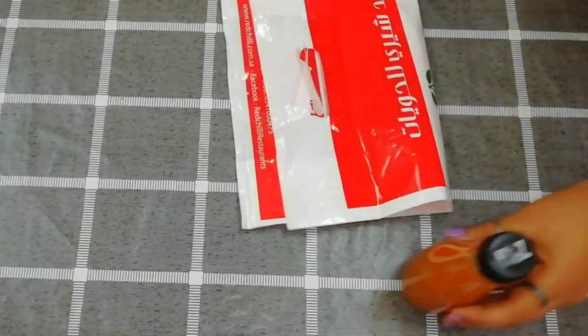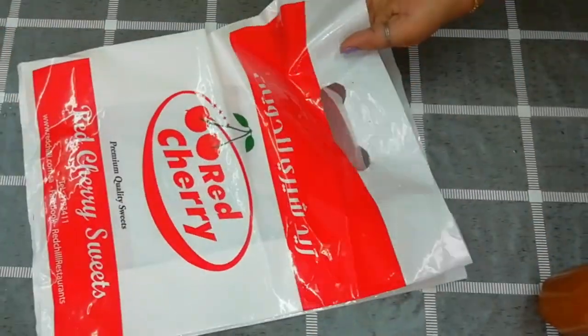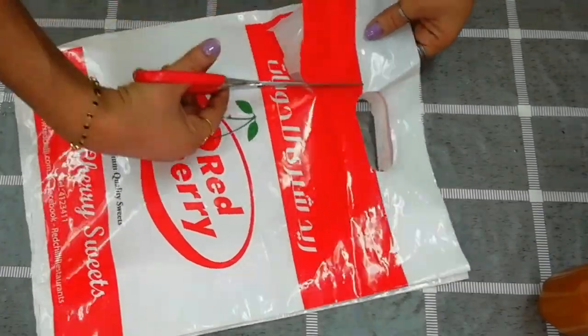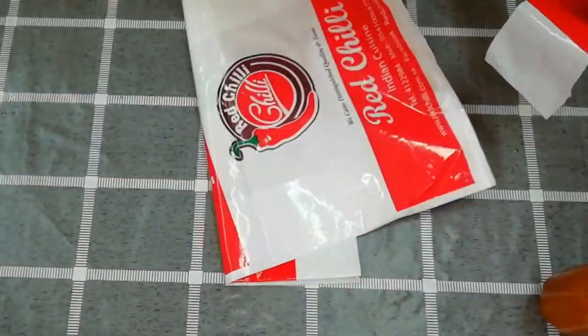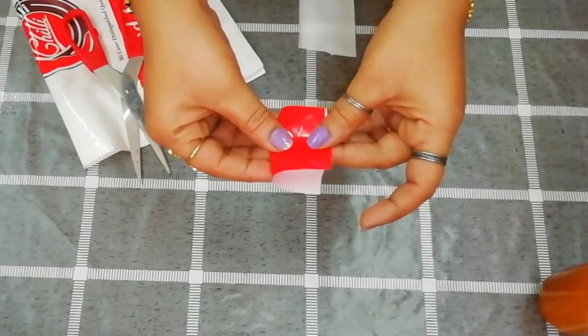Let's craft this. We will use plastic covers. We will use any covers. We will cut flowers here. I will cut a red piece.